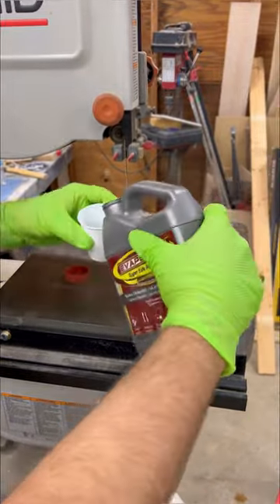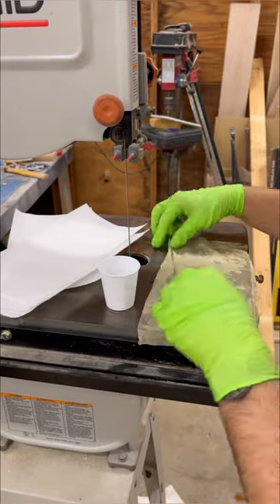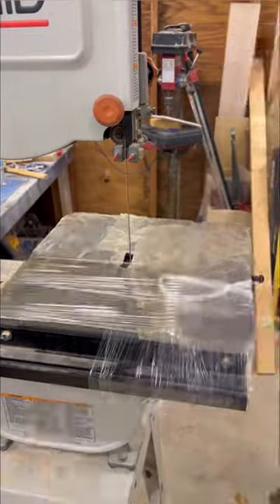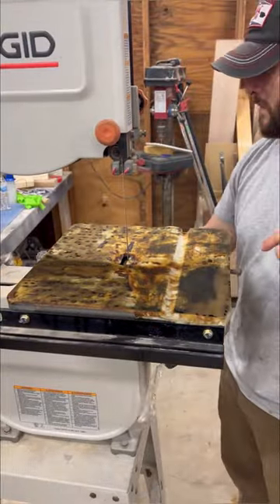Then I started using this Evapo-Rust product. I have used this before with really good results, mainly on bolts and all, but it does say on there you could soak some paper towels, wrap it up in plastic, and it should do the job. So I tucked it in overnight.